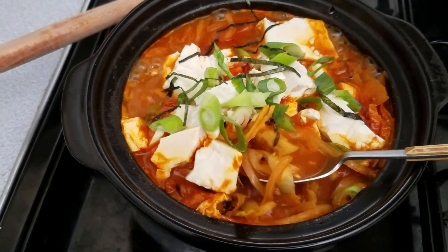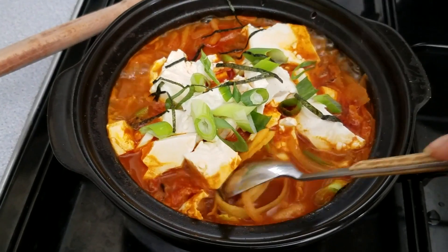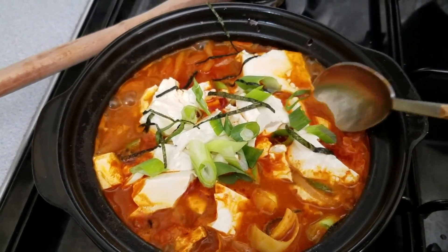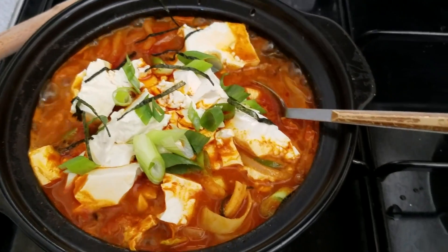All righty, so in honor of the Olympics I have for you tofu kimchi stew. It is super warm and comforting and absolutely delicious, so I know that you guys will enjoy the recipe.